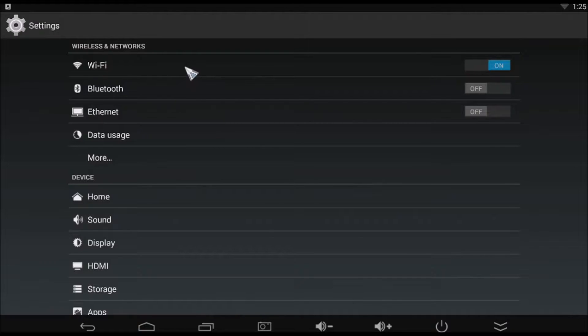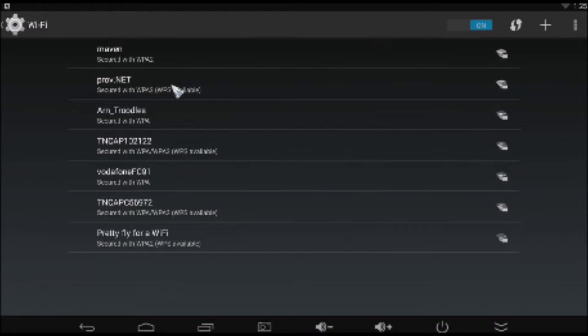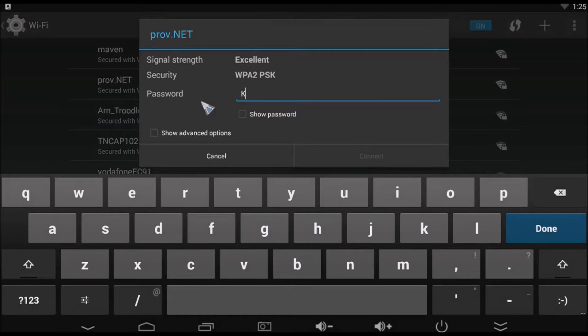Click on the Wi-Fi line to view all available Wi-Fi networks. Find your Wi-Fi network and left mouse click on it. Now enter your Wi-Fi password and left mouse click the connect button.